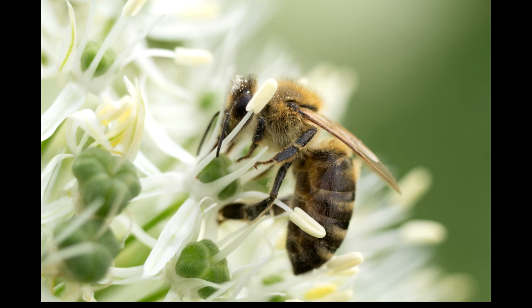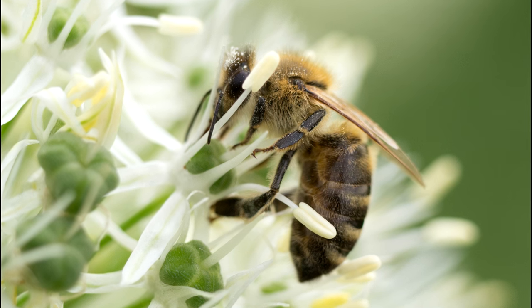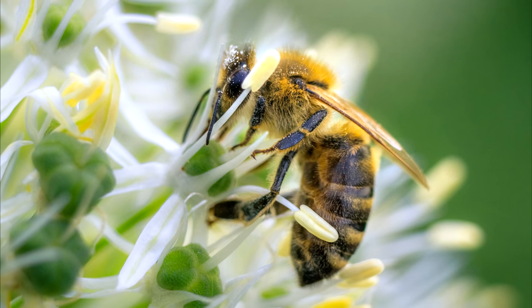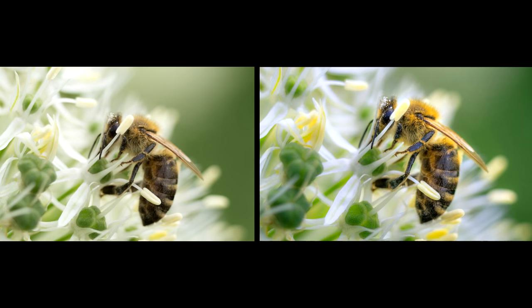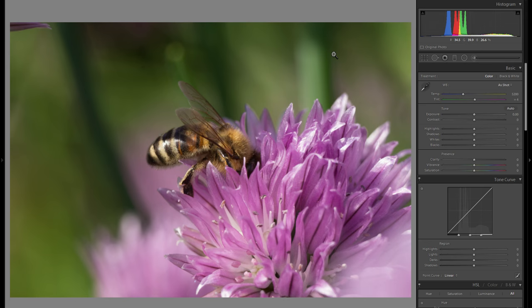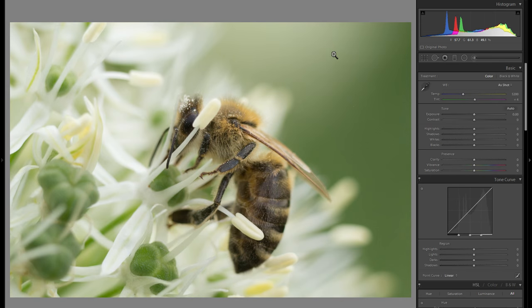Hello and welcome to my Lightroom macro editing tutorial. Today I'm going to take this raw file of this bee and turn it into a photo like this, showing you every single step from the very start to the finished and fully edited picture. I spent the last couple of days shooting bees and ended up with some really nice pictures, but I think this one is the best from all of them — everything works together, the composition.